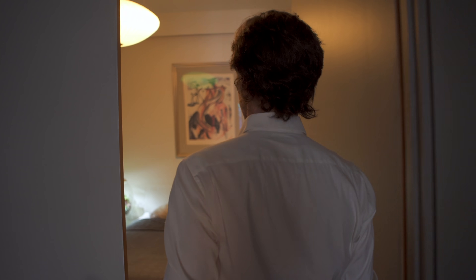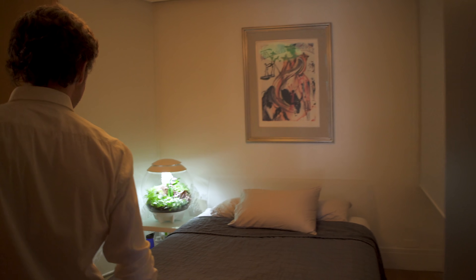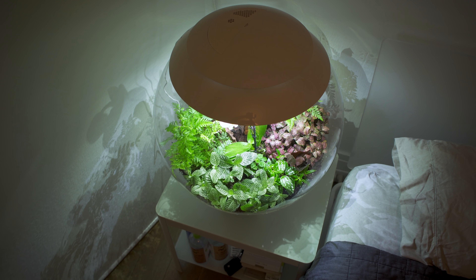This is one of my favorites. What is this monster? This is a BioOrb terrarium.